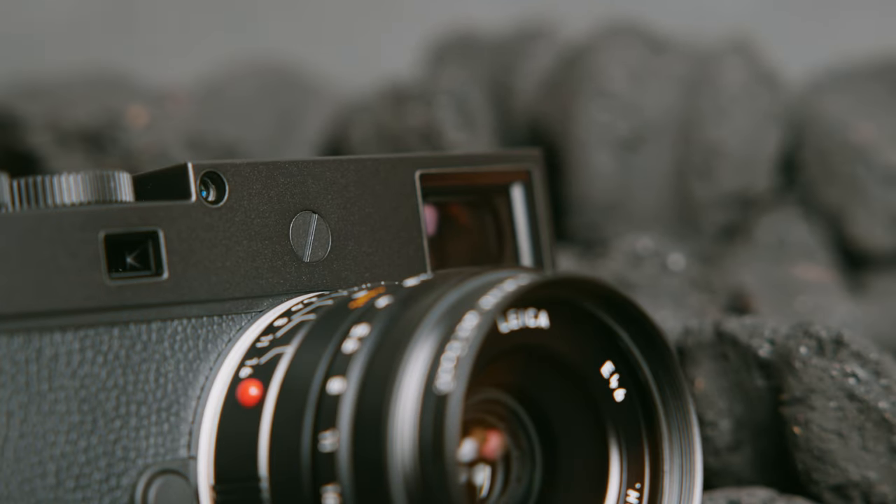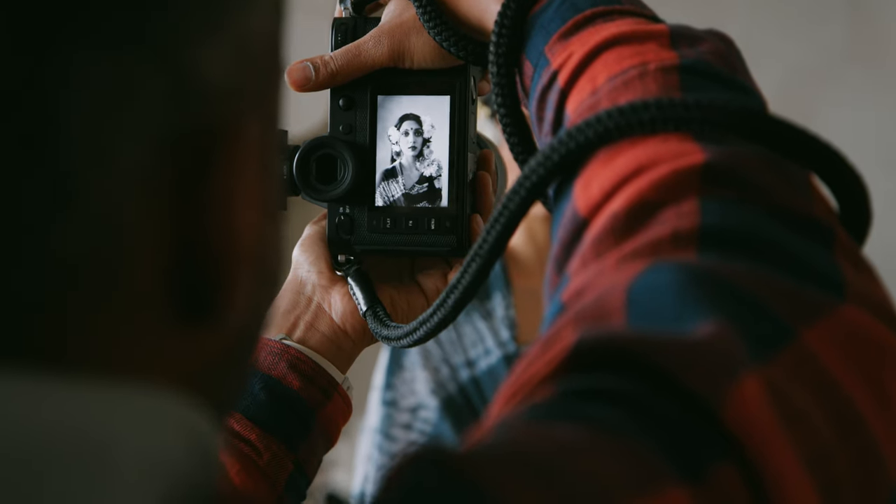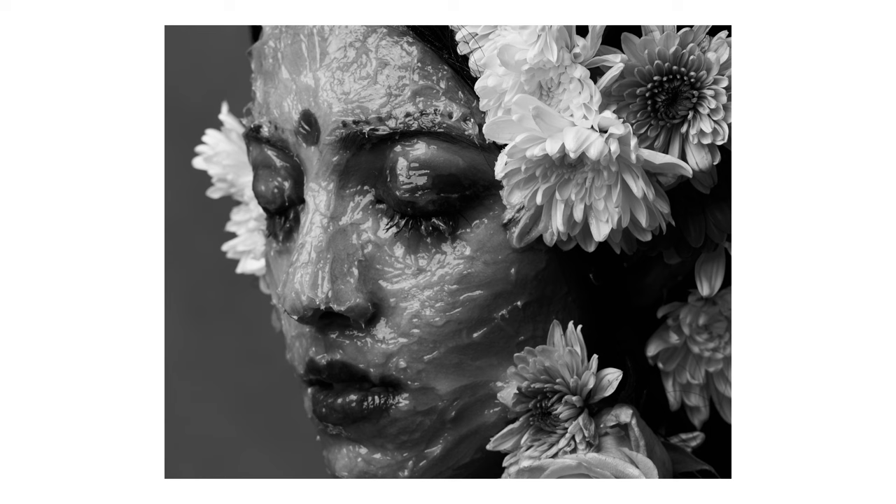Last year, I got to spend several months with the Leica M11 Monochrome. I got to take it around the world and shoot several projects with it. Some of you may be wondering: have I found the courage to finally commit to black and white photography? I can proudly tell you the answer is absolutely not.